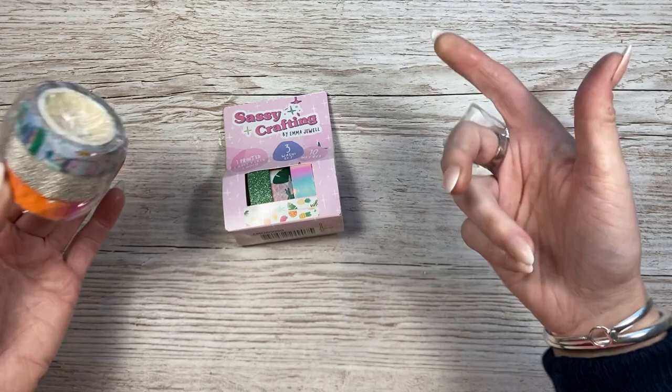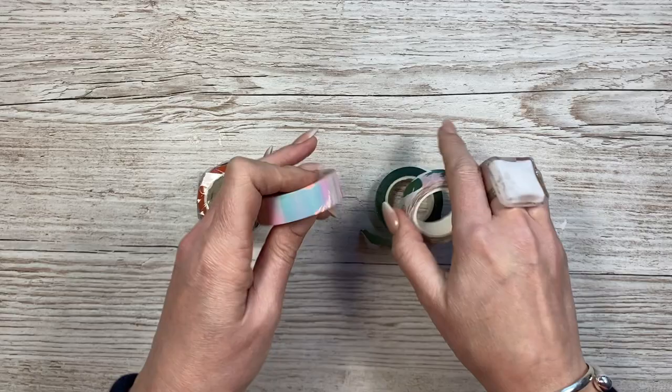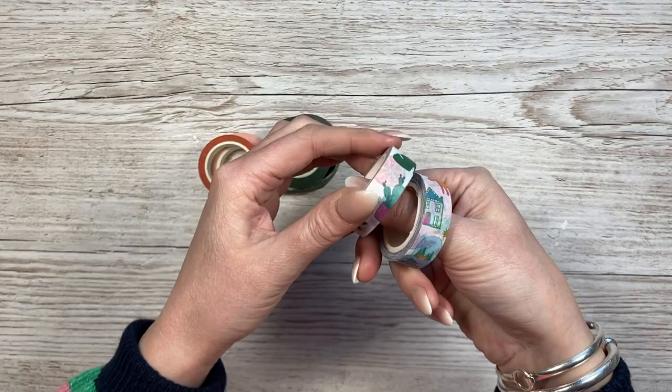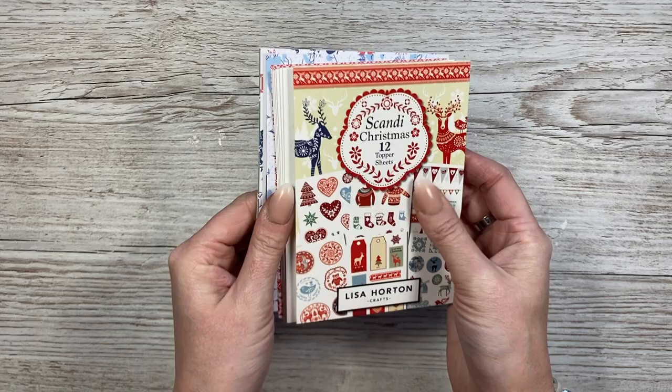I've also got some washi tape - a Christmas one and one for the plants range. The one that really sold me is this one - and then there's an orange one with a holographic or iridescent coating. Those two are my favourites, plus some glitter ones and then the Christmas and leaves versions. They're great for scrapbook layouts and planner pages. Then I've got this Lisa Halton Crafts Scandy Christmas 12 topper sheets - this is going into my giveaway pile for someone nearer to Christmas next year.